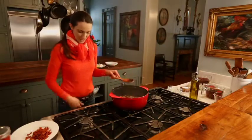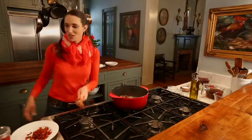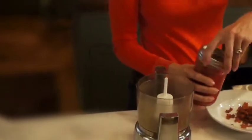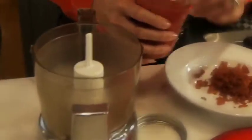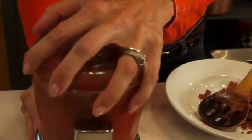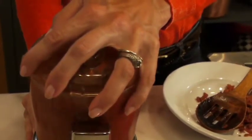While that's browning, I am going to take a trip over here to my tomatoes and chipotle pepper and make the tomato sauce that's going to go into the chili. This right here is what makes this chili great. That chipotle pepper — all it is is a smoked jalapeño. It takes about 10 seconds. I just love that; it's really fast.